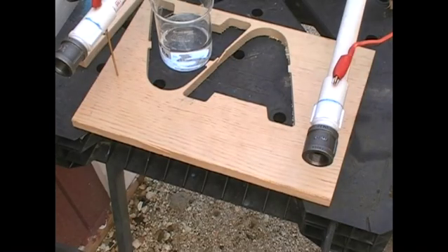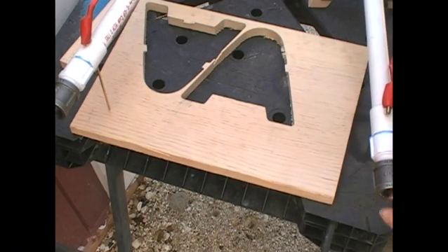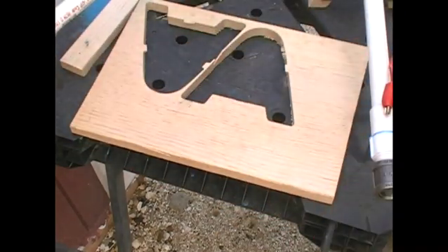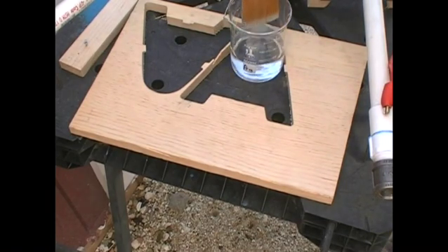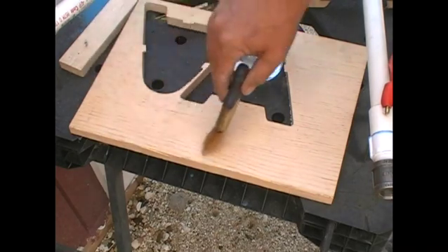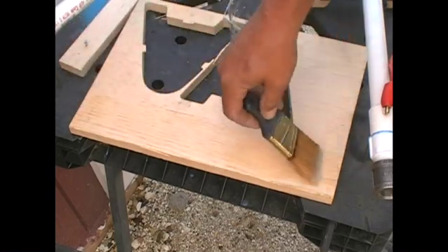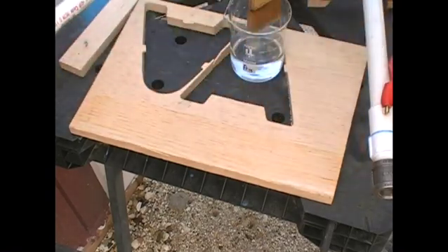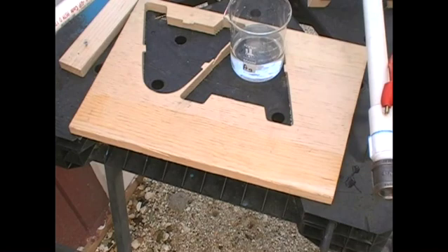Before we put power to it, the wood itself is really not too conductive. It needs the solution to give it some conductivity so that the electricity can flow through it. We'll put some of our solution on here, let it soak in a bit, and see what results we get. I'm going to put it on pretty liberally to start, let it soak in.